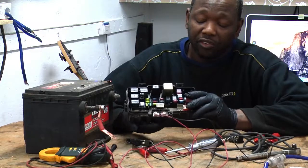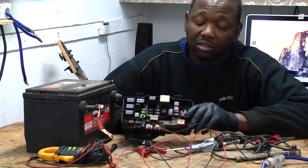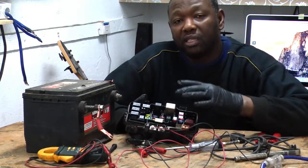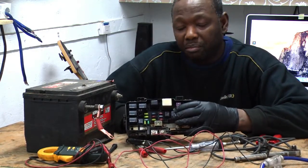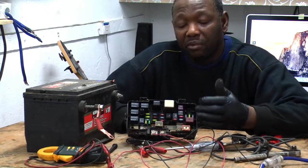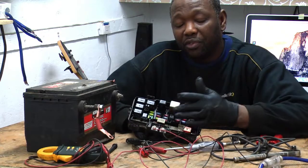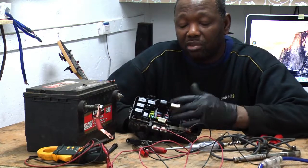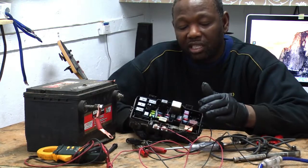These are your fuses here, and these are the relays. Your fuse is a protection device that protects your car from burning up and protects your wires from burning. If you have a short, it's going to burn the fuse. When the fuse burns, what it's doing is protecting that component — protecting your radio, protecting your defrost, protecting your wiper — whatever the fuse is controlling, it's protecting that device.